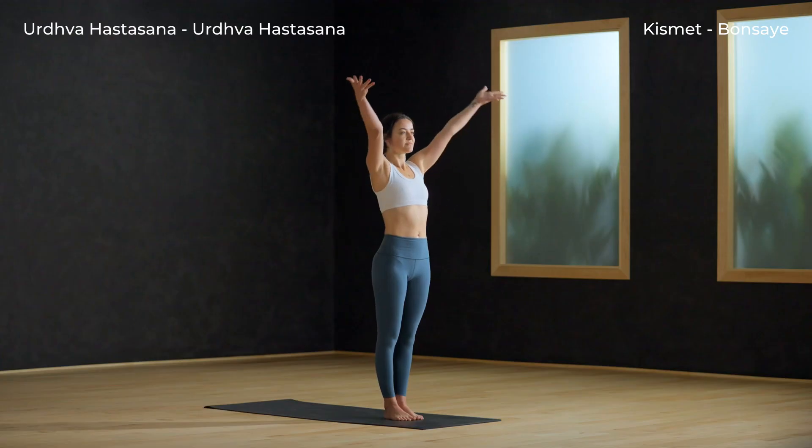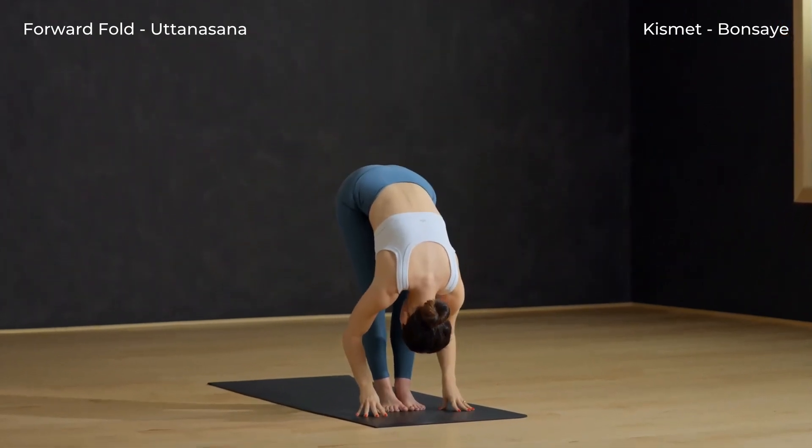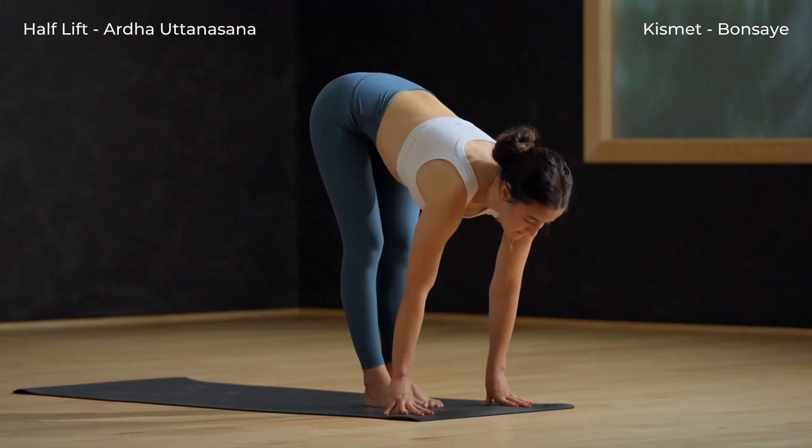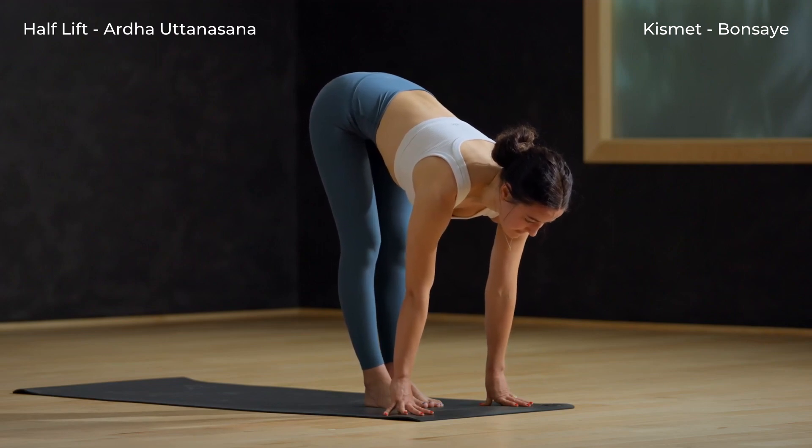Urdhva Hastasana — inhale as you reach your arms tall, softening your shoulders down your back. Exhale and swan dive forward. Inhale, half lift — firm your hands into your shins or the floor for a long spine.